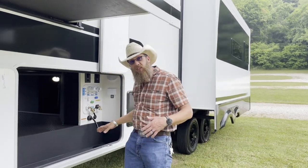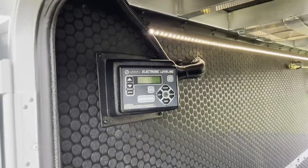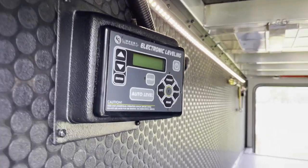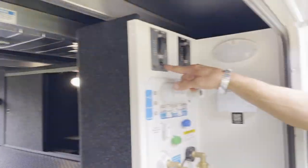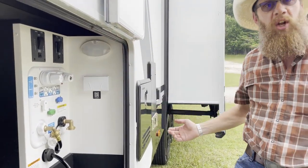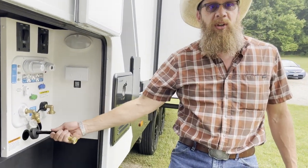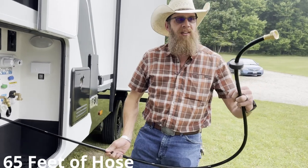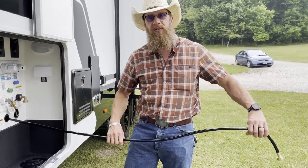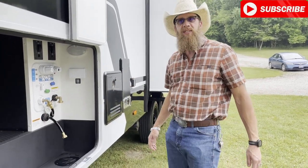The first pass-through has a leveling system right there. They put a sweet LED strip up there so you can see all the way across all of your tanks when you go to dump. No more pulling handles - they're all electronic, you flip the switch, it opens your valves and dumps your tanks. And no more rolling up your garden hose - it's already built in, you just pull it out, run it down, hook it up to your filter system and you're ready to go.